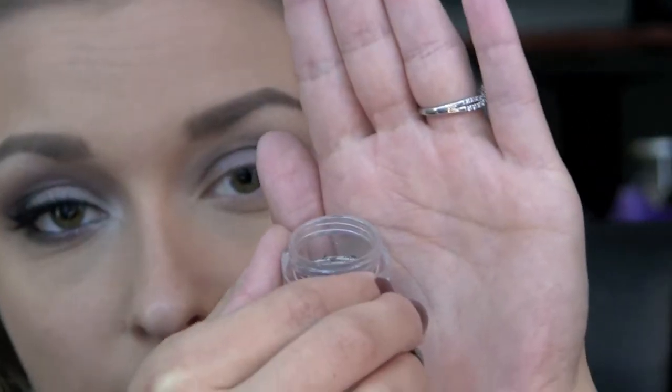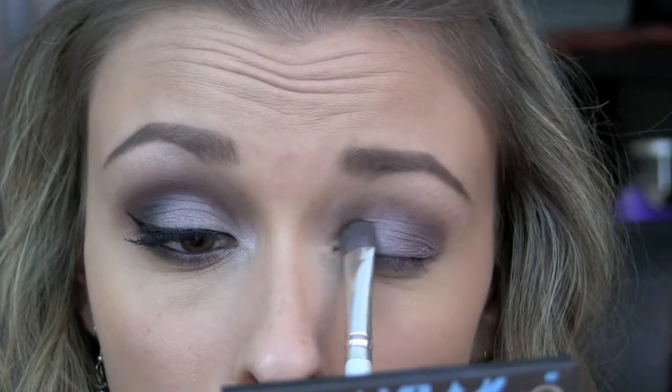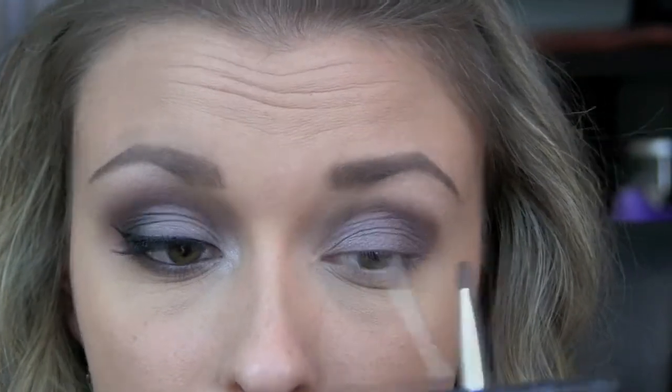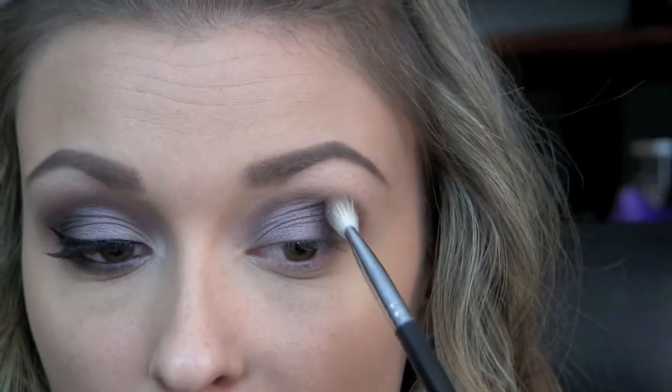I'm then going to be taking Mushroom, which was also from the Pick Your Poison collection, and using the same brush I'm just going to place that shadow on the inner portion of the lid. And then just make sure to blend the two shadows together. Now I'm just going to run over the crease again with a little bit more of Chocoholic.